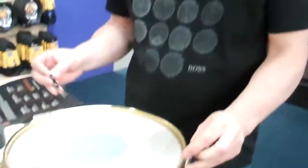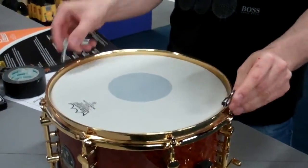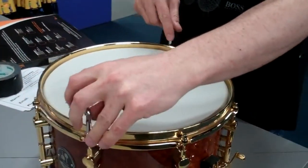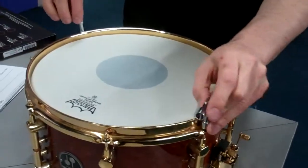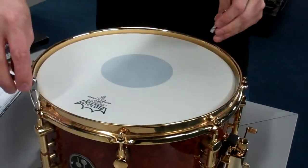Then, top tip number one: take two keys and always go opposite and apply the same amount of pressure. So the head gets pulled nice and evenly. In fact, you can kind of feel it as you go along.